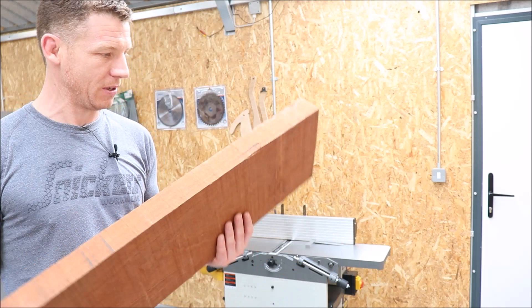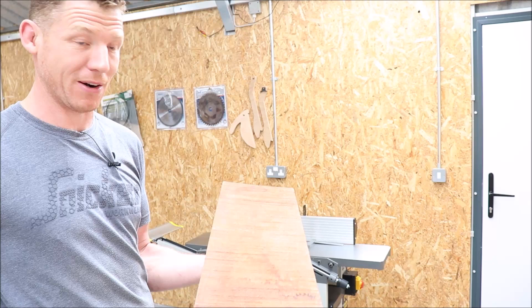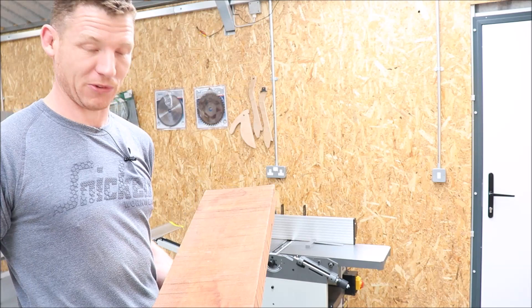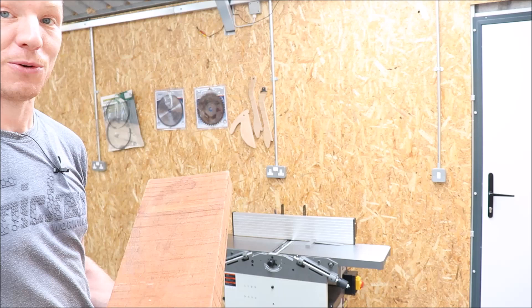Now we're going to take this piece of sapili, which is twisted, cupped, and bowed, and take it to a perfectly flat, perfectly square, perfectly parallel piece of stock. It's the very same process as you would do with a hand plane: you establish a face side, then a face edge, and you use those to get two perfectly parallel faces and edges. Nice and simple — let's do it.